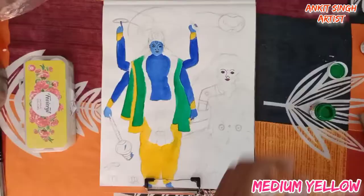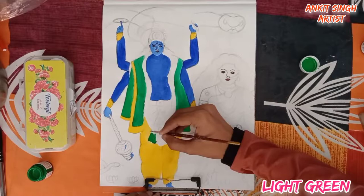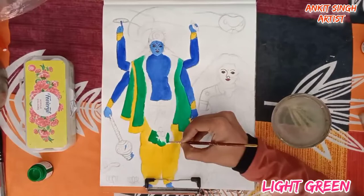Again I am using light green color. Try to use a number zero, one, or two round brush, as the area here is very small. Try to use any round brush of number zero or one.